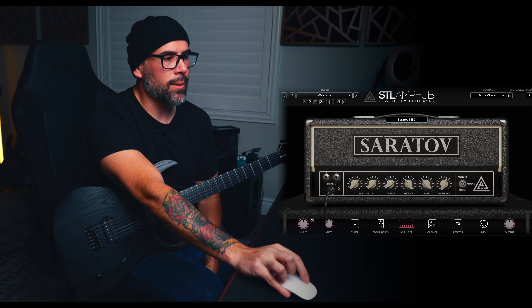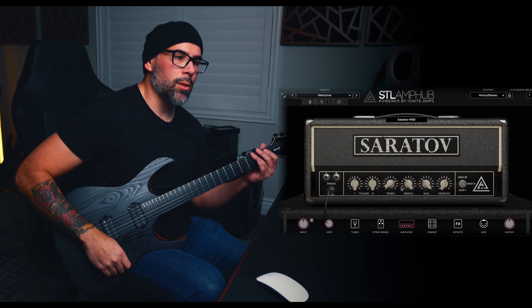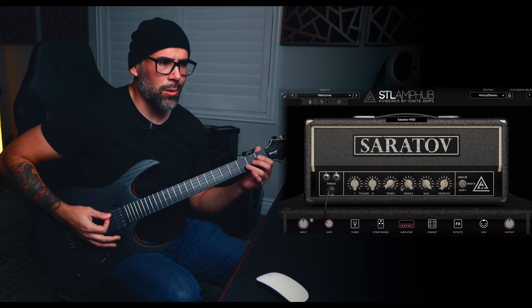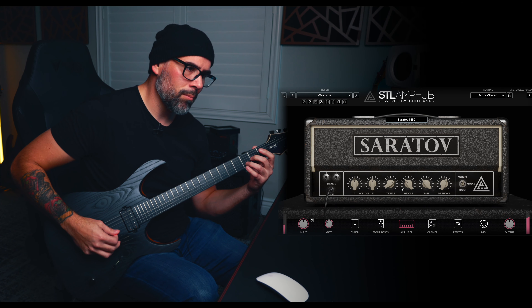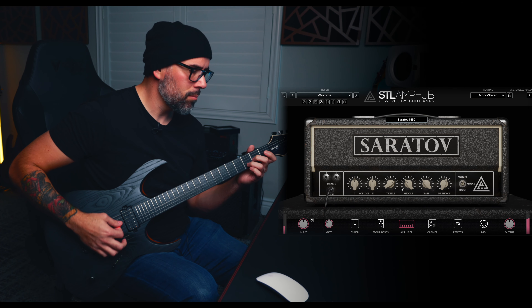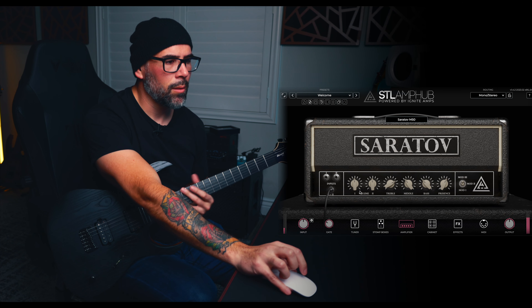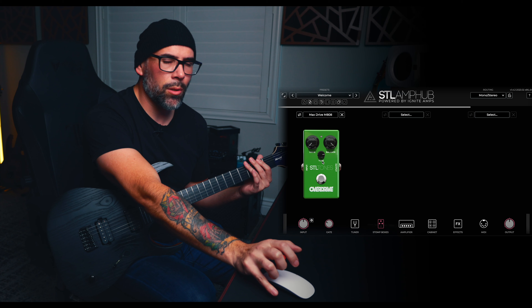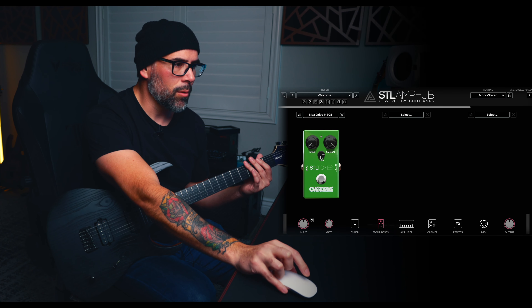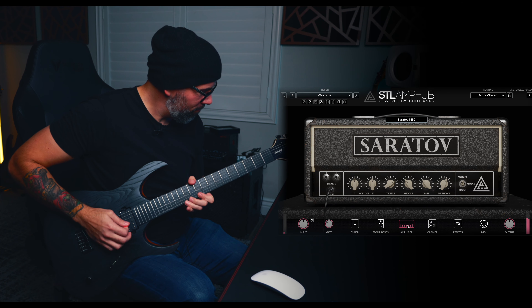Let's add some pedals into the mix. We're going to leave it on that 1-2 input and dial these back to where they were. Going to leave the reverb on because I think it sounds killer. Let's throw a classic stomp box on this — no more classic than the 808. So before you guys start yelling at me in the comment section, let's check this out.